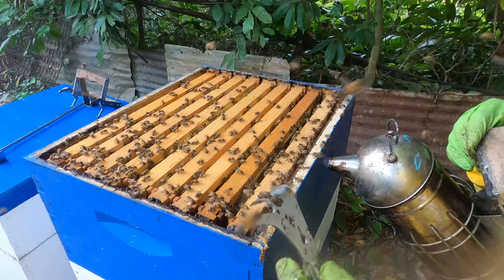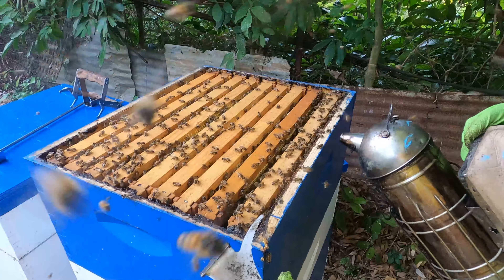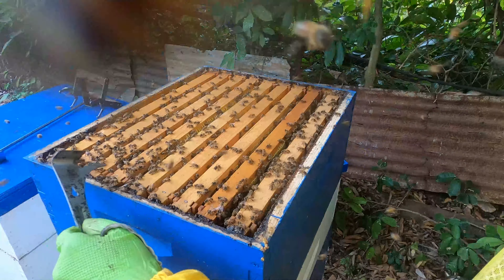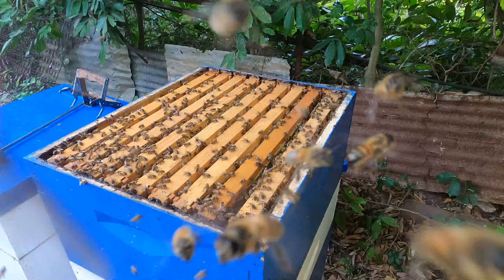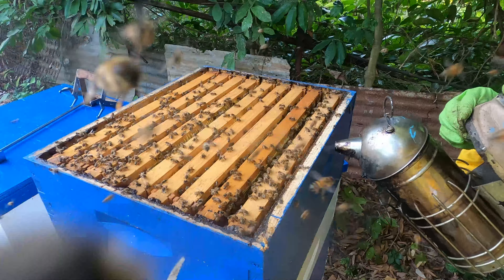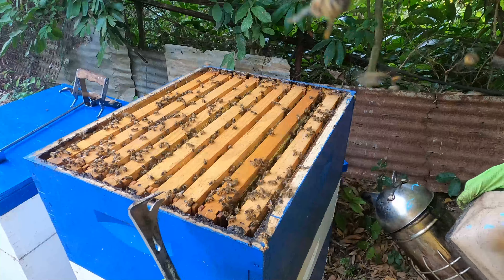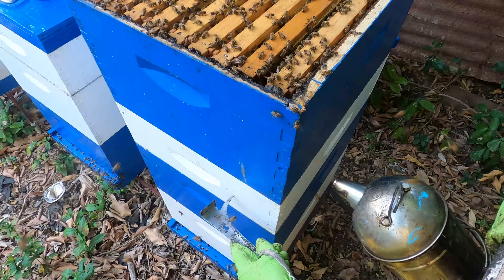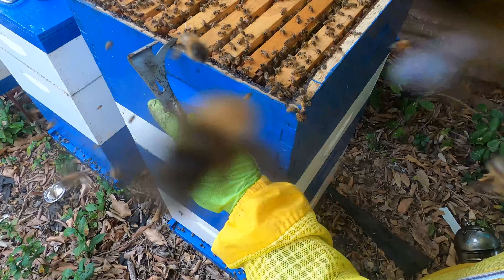The middle frame we took out is halfway capped, and the one beside it is halfway capped as well. Typically what I'll do is take out the ones from the center that are capped, put the uncapped ones in the middle, and leave them. In this scenario, we'll give them about one or two more weeks before we take everything, because if up here is looking this capped, I can guarantee the shallow box below would have a lot of capped frames — basically a full deep super and a full shallow super of honey.